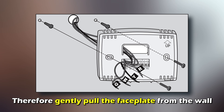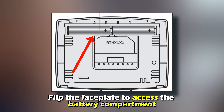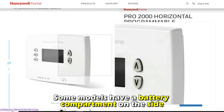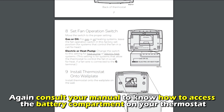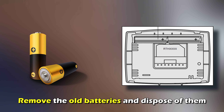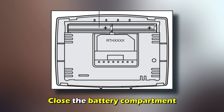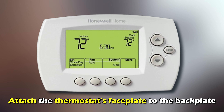Therefore, gently pull the faceplate from the wall. Flip the faceplate to access the battery compartment. Some models have a battery compartment on the side. Again, consult your manual to know how to access the battery compartment on your thermostat. Remove the old batteries and dispose of them. Align the terminals of the new batteries in the compartment and install them. Close the battery compartment. Attach the thermostat's faceplate to the backplate.